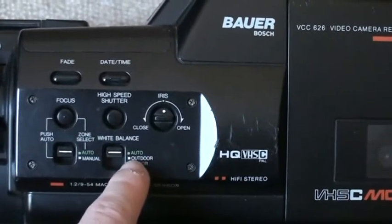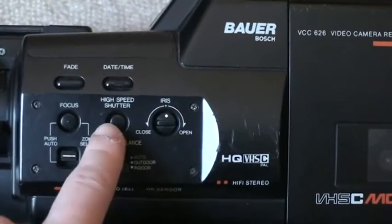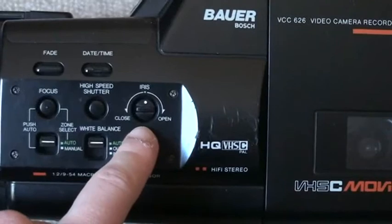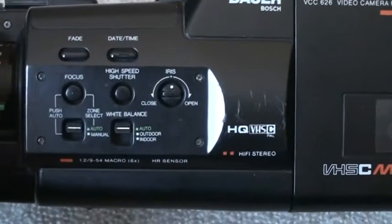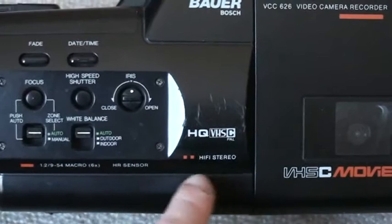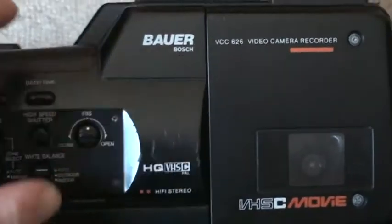There is the white balance — we can have it either in auto, outdoor, or indoor. High speed shutter. And something that not many of these camcorders had: a manual iris control. You can see it has an HR picture sensor and features hi-fi stereo sound. HQ VHS-C of course.